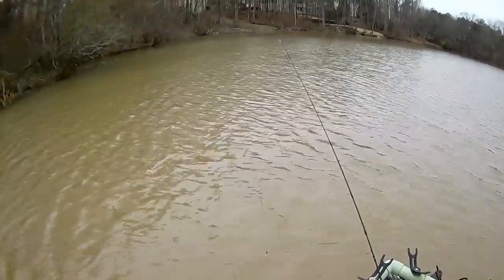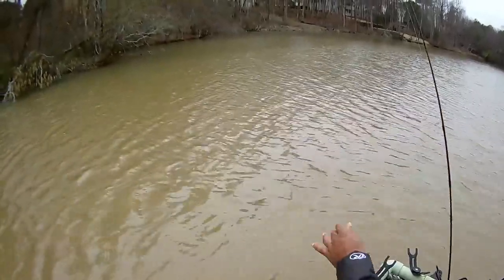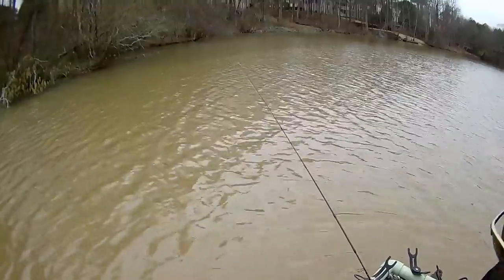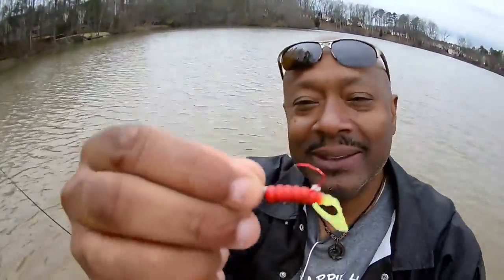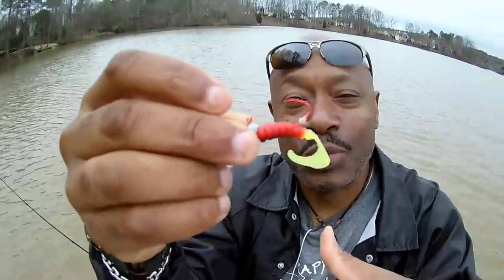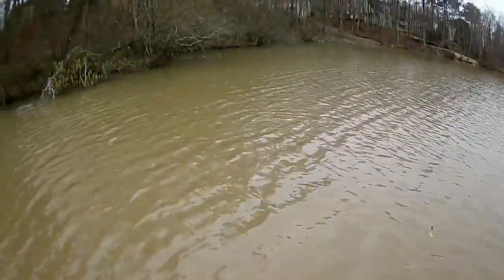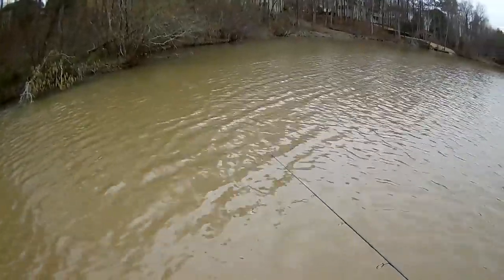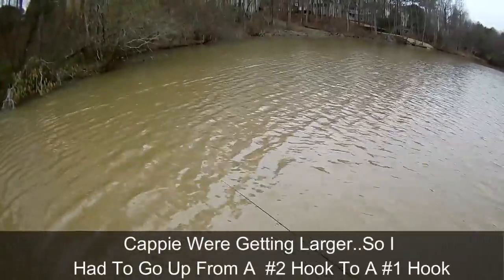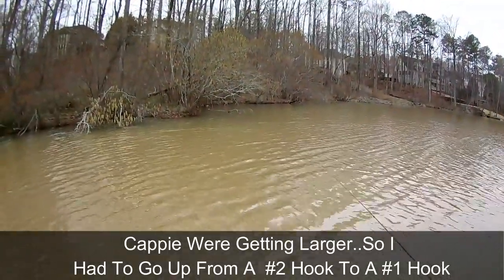Let me fix my jig and throw right back up there in that same spot. We're catching 12, 12 and a half, and 13 inch crappie. Look at how worn the collar on my jig is — but I'm superstitious, I'm going right back with this same jig. I may not be able to get you to the hour or the day, but I can get you within the week when these crappies start biting.